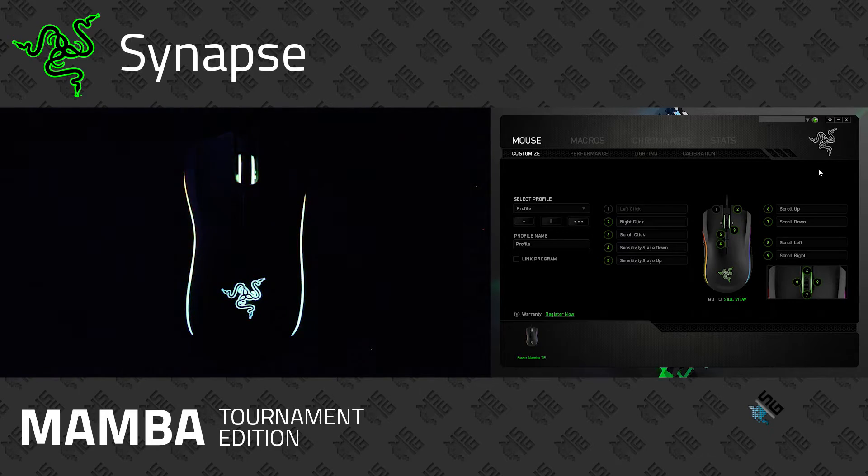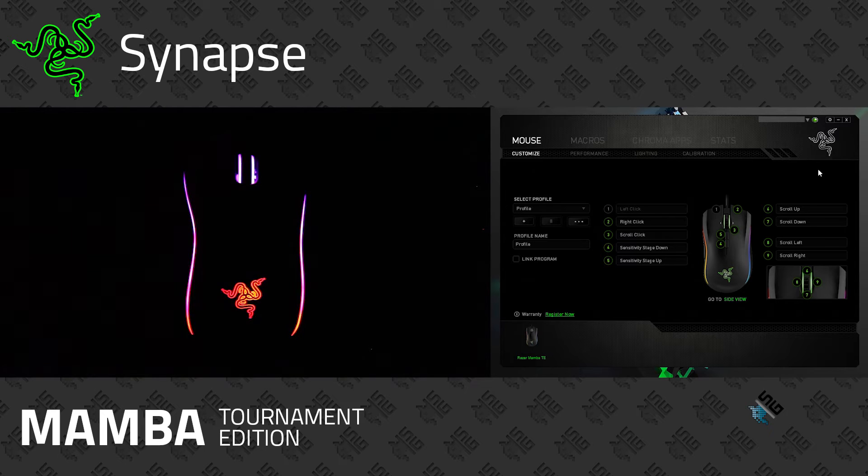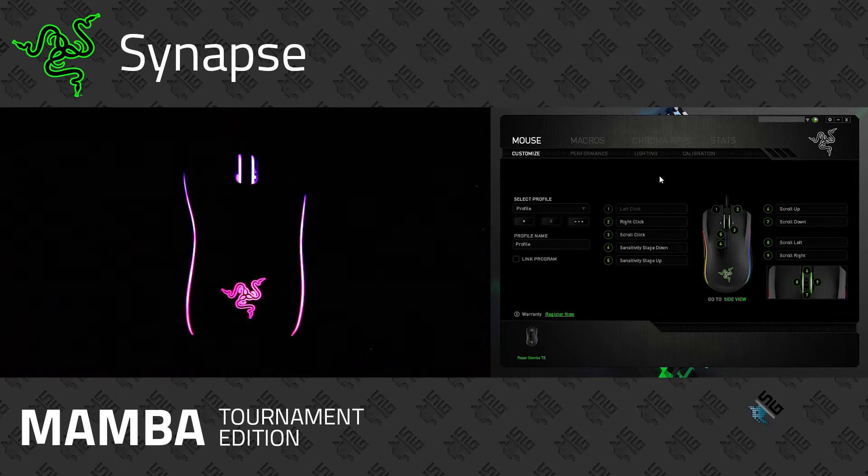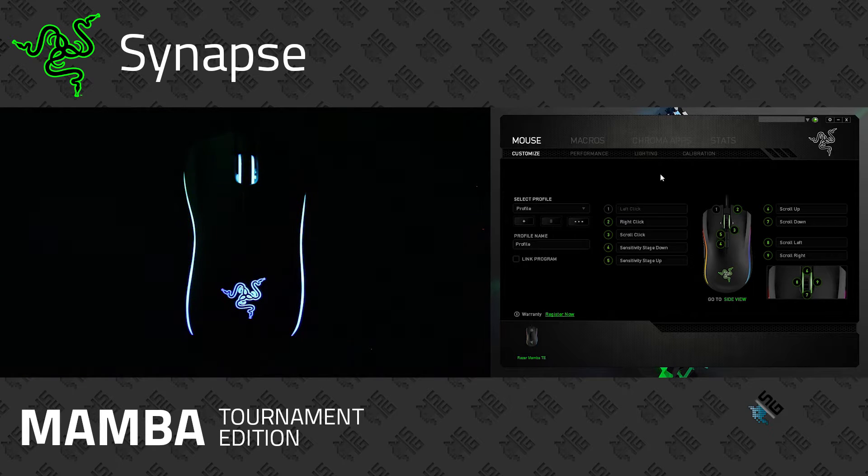Here we are in the Synapse software. In the Customize tab, you can adjust what each button does. You've got up to nine different buttons that you can customize — whether you want a left click to be a right click or vice versa. Whatever you want to do, you can customize them and save them as a profile. You can also link a profile to a specific application using the Link Program option.